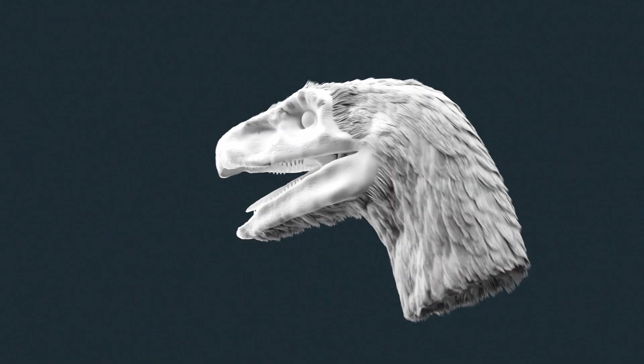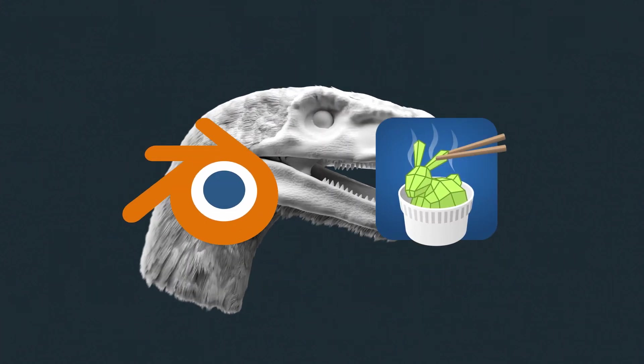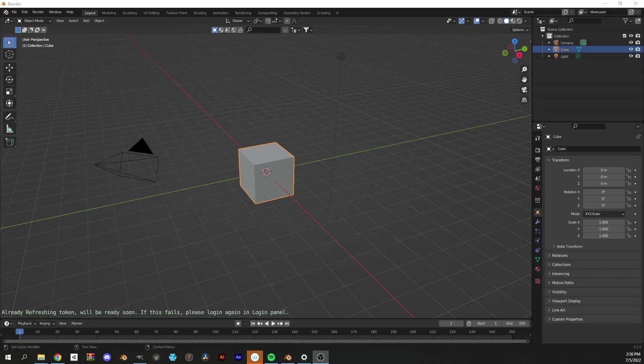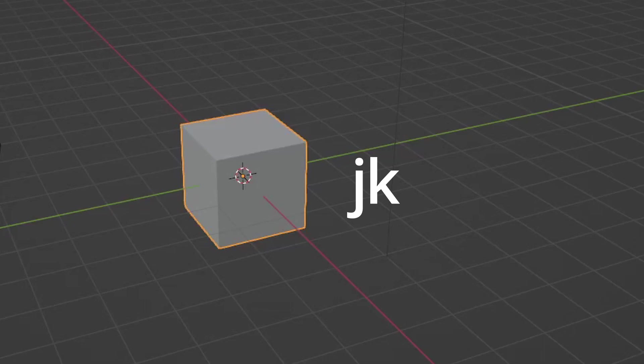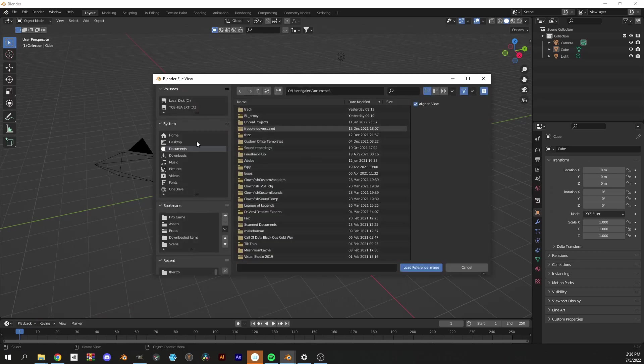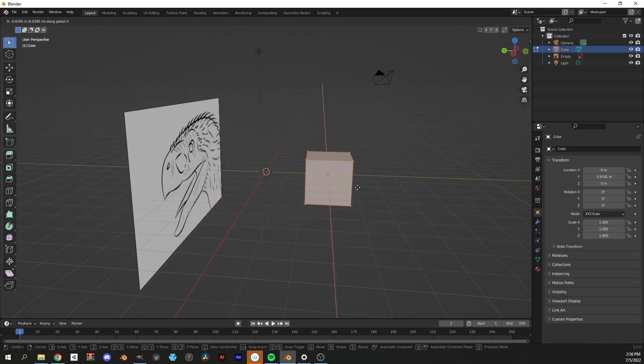Hey guys, a lot of you wanted a tutorial on creating a base mesh and sculpting a dinosaur, so here you go. We're gonna add a reference image of our dinosaur. I'm only doing the head in this tutorial, but everything shown here translates to the rest of the body when you're doing your own.